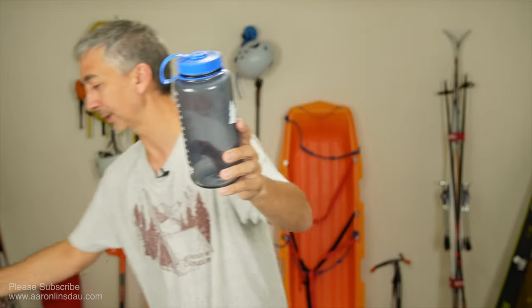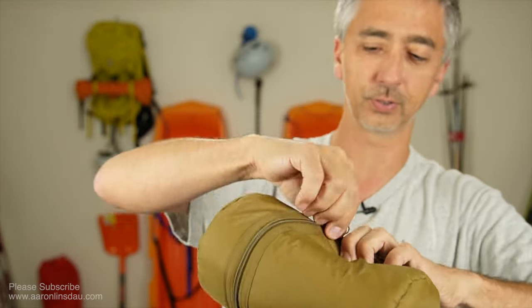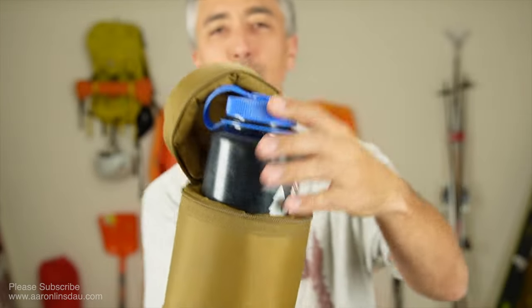When you're going winter camping, you also want to consider bringing a water bottle insulator like this Outdoor Research SG water bottle insulator. Super handy. It fits the one liter Nalgene perfectly.